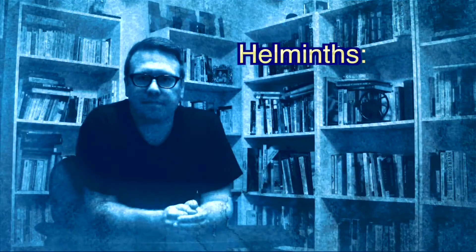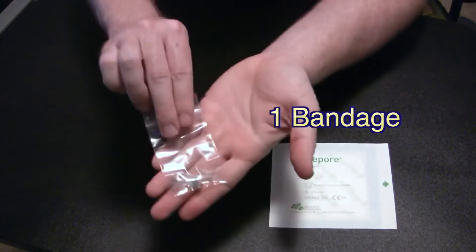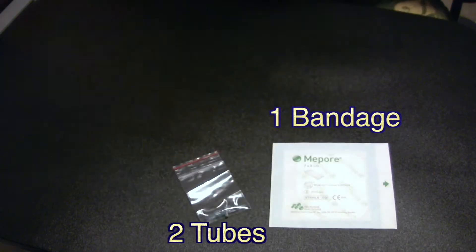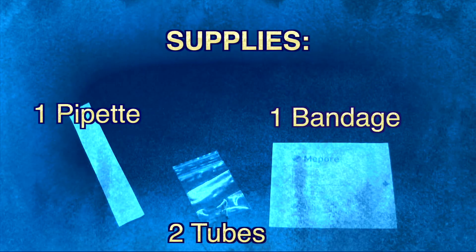I'm going to show you the easy four-step process of inoculating yourself with helmets. Before you get started, you want to make sure you have all of your supplies: one bandage, two Eppendorf tubes — one of which is marked and the other is not — and a pipette. With these four things you are going to work toward balancing your internal ecosystem.